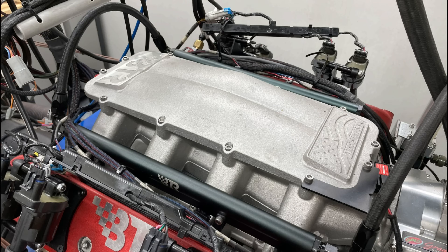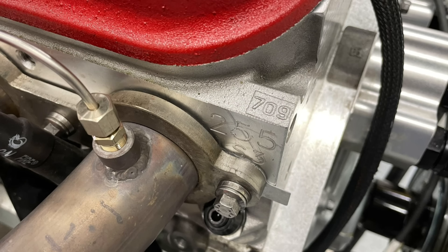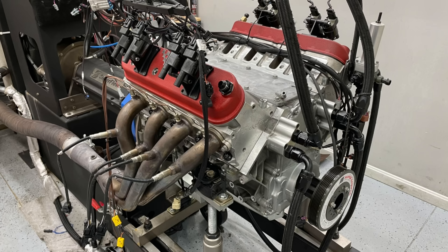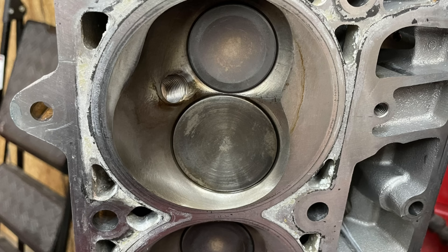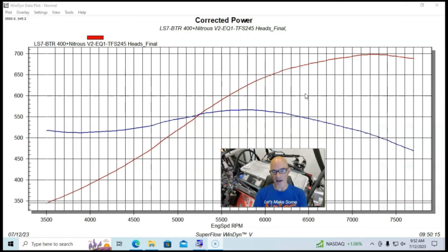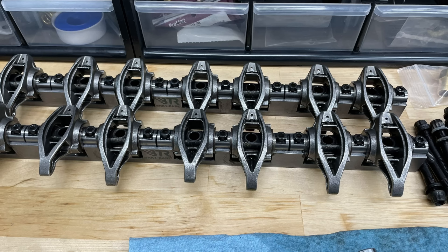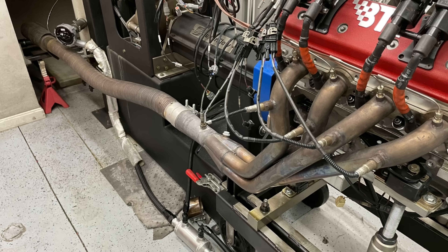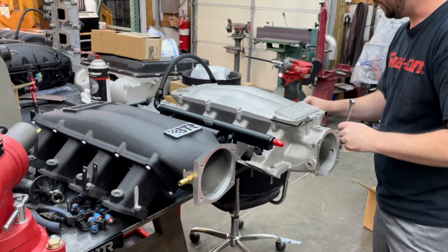Now let's take a look at a comparison we ran between Trick Flow 245 CNC-ported Cathedral port heads and Trick Flow 255 CNC-ported Rec port heads on the same 427. Our test motor was a 427 LS7 stroker short block with forged molly pistons — flat tops with valve reliefs. Both heads were milled so chamber volume was within one cc of each other. The combination had a big Brian Tooley Racing camshaft — both heads ran the same cam, the same shaft rocker setup, and the same header and exhaust setup.